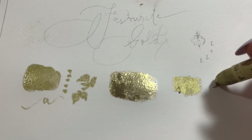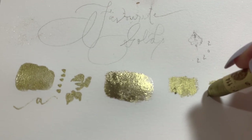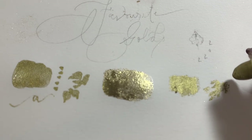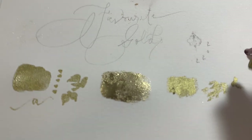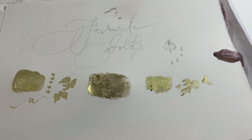This one here is the Sennelier Oil Pastel, number 114, and it's a really beautiful one as well. The problem with oil pastels is that they don't dry, but if you don't lay them on too thick, it's not too bad.